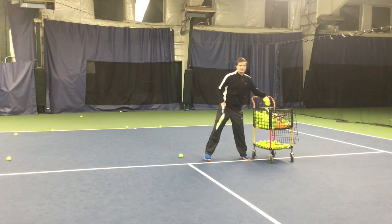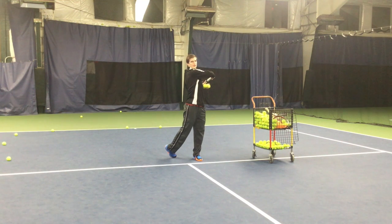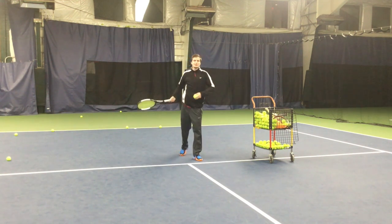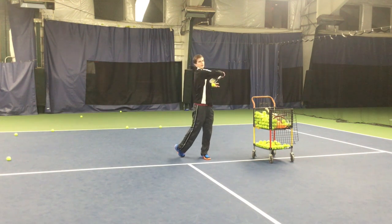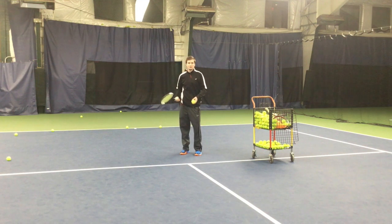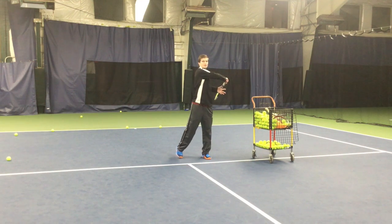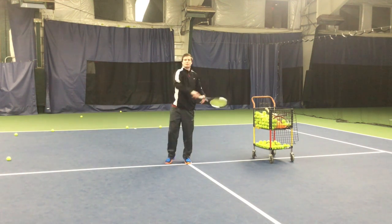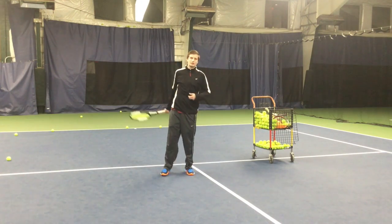Let me show you a couple from this view. Swing relatively slowly — you can see I've got a lot of spin on that ball. With a longer swing and a little more acceleration, you're going to start to see a lot of speed and spin with very little effort. Strings to the target after I hit, and this finish to the outside of the shoulder will really help you get that arm rotation, which is so key to modern tennis.